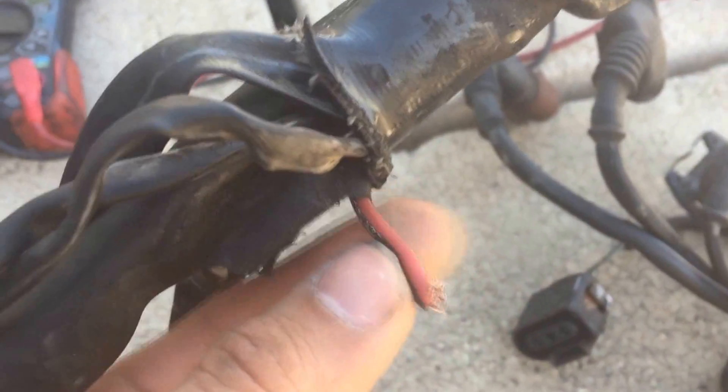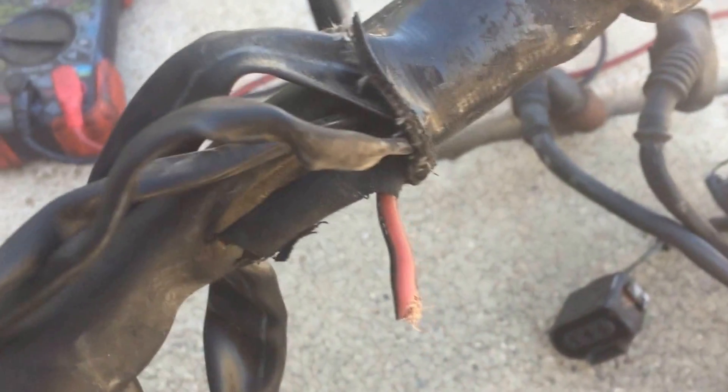There are differences between the two harnesses, which I'll get into. About two feet away from the connectors in the ECU box is the wire that I cut — I believe it's the power wire for the starter.